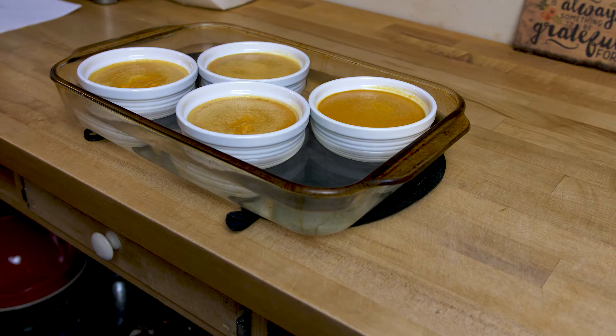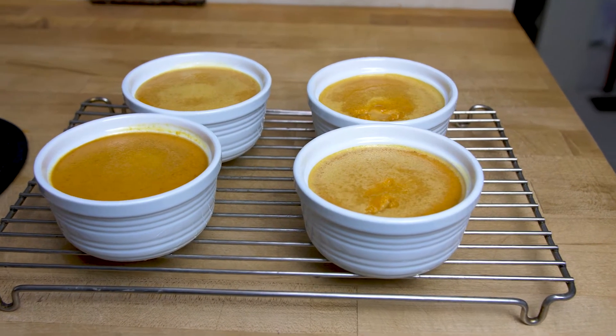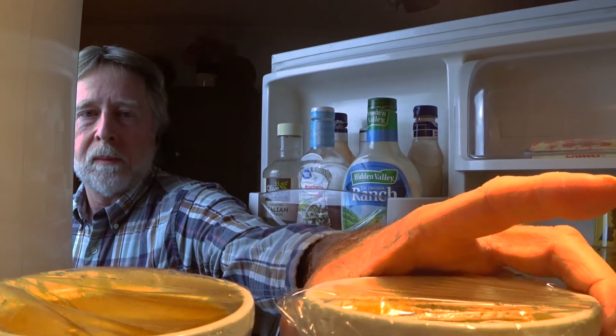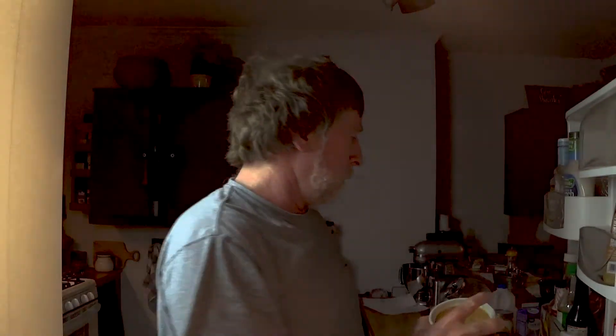Pull them out of the oven and carefully pull the dishes out of the water bath and put them on a cooling rack — you want to do this carefully, you don't want them slipping out of your hand, it's going to be pretty hot. Once they cool to room temperature you can refrigerate them and then you can do the brûlée. I left mine in the refrigerator overnight.